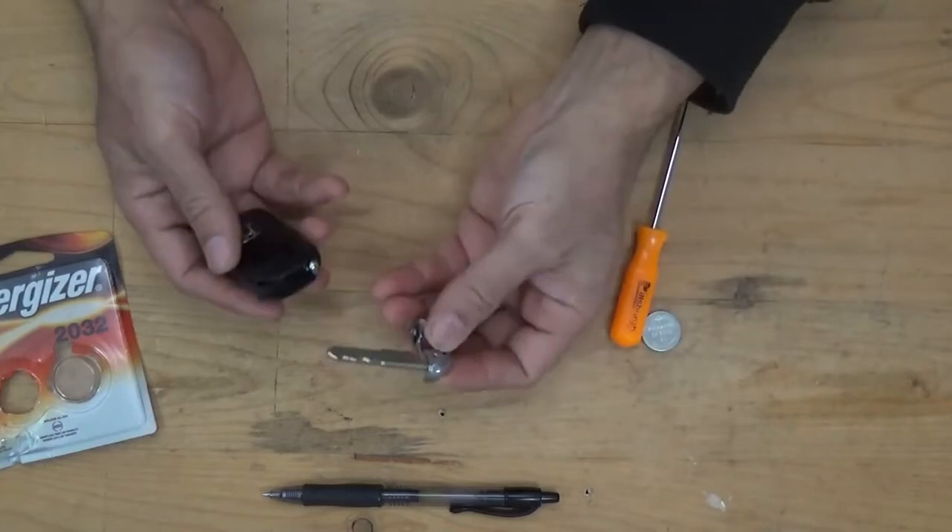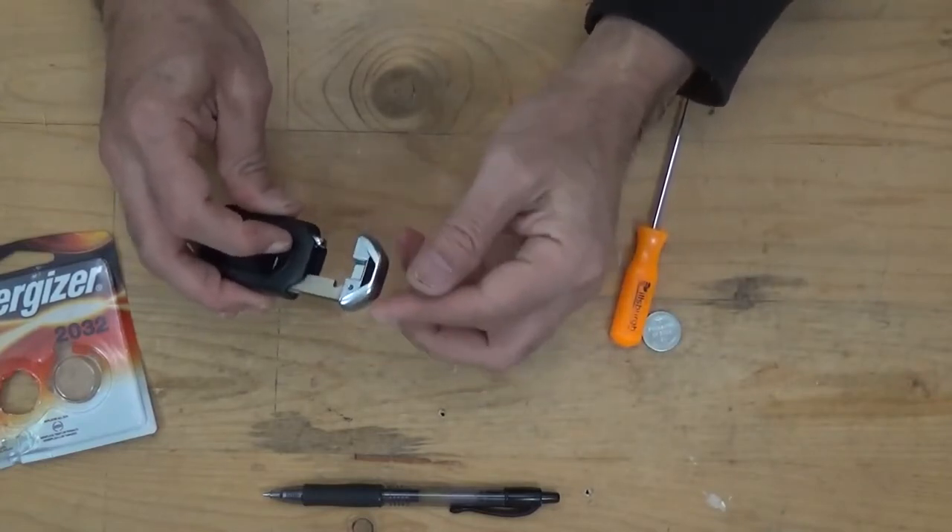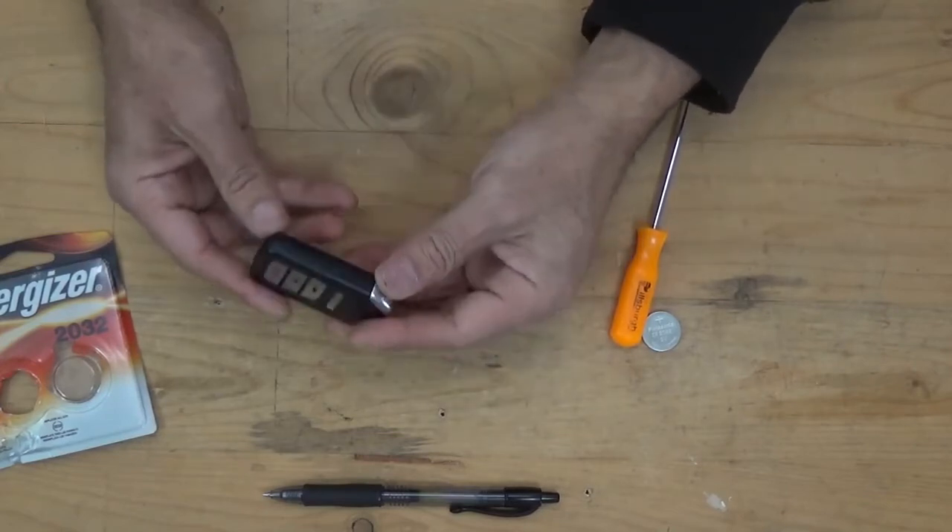To put the key back, press the lever down again to slide it in. Now you have a new battery installed.